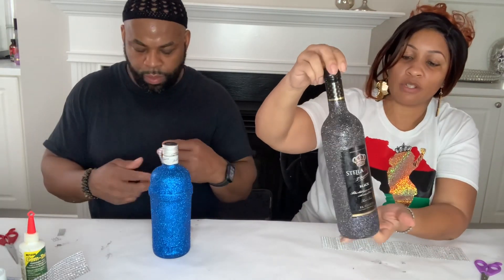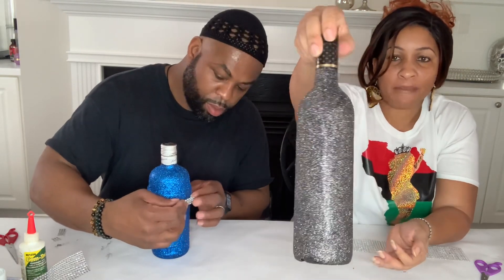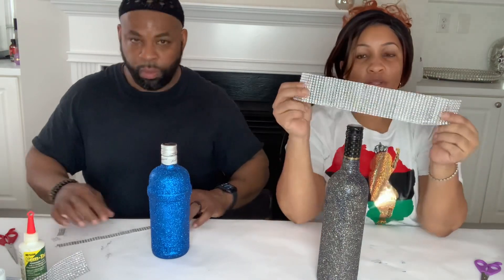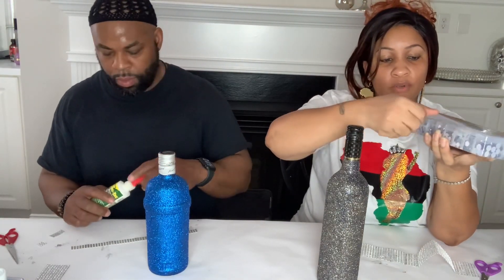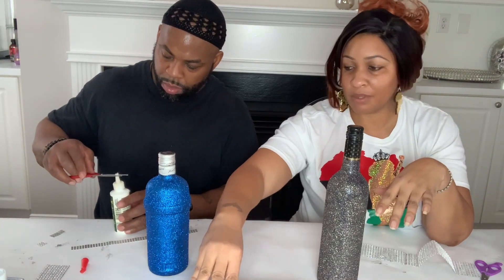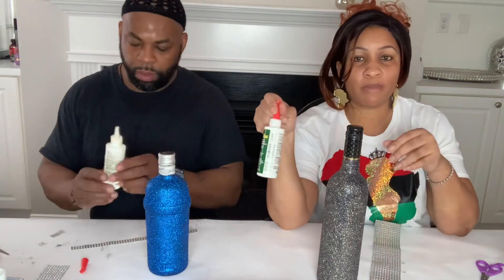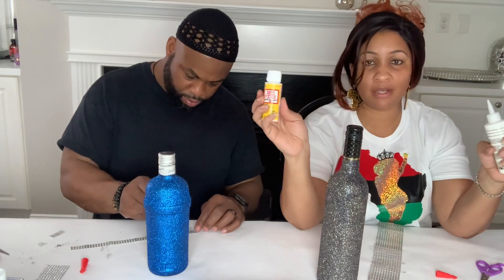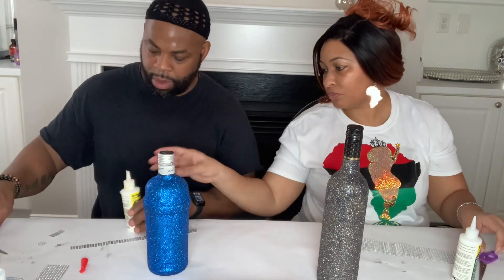The spray did take away just a tad bit of the bling, but that usually happens when bling is sealed anyway. We have some bling strips and rhinestones here. We're going to use the bling strips to decorate the bottles. You can use E6000, hot glue, or gem tac glue to secure your bling strip — today we're using gem tac glue. You can also use mod podge since it's also a glue.